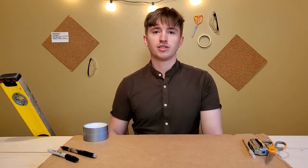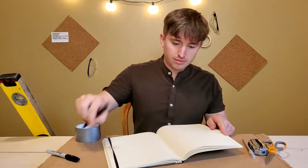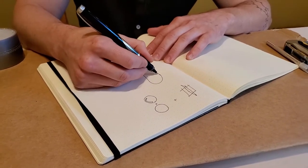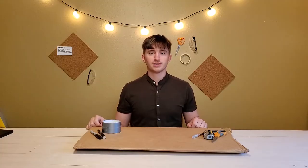Now for the challenge. With any project, I always like to start with a good sketch. For my chair, I'm going to try to create strength using curvature. Once you have your idea, it's time to get started.